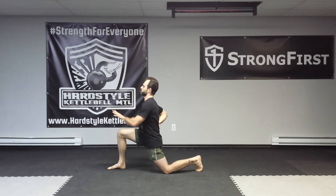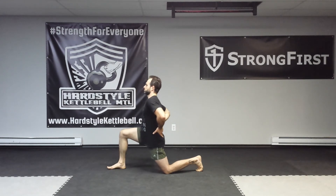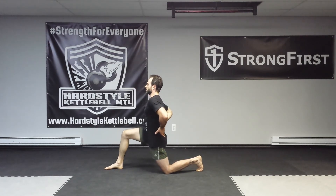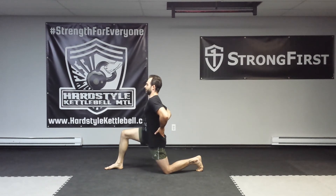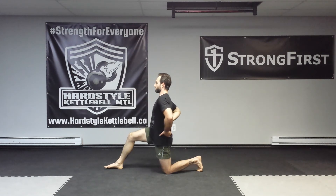After ten, I maintain the bottom position, contract even harder, and I'm going to repeat ten more times. One, two, three, four, five, six, seven, eight, nine, and ten. And I slowly back out of it.